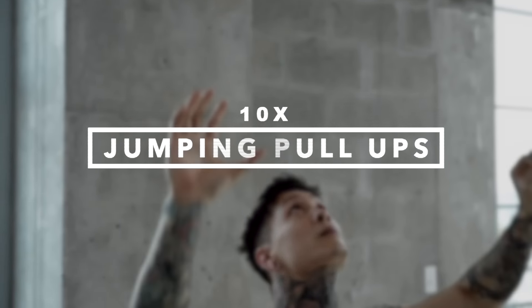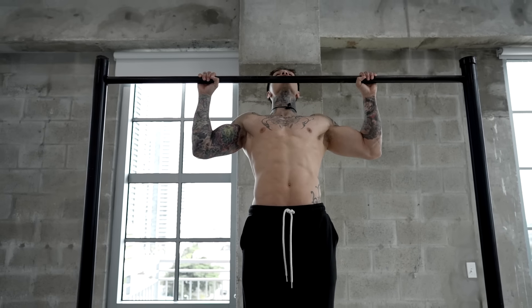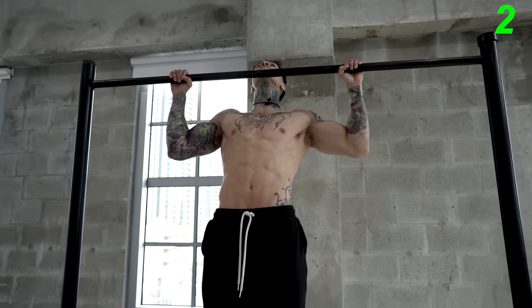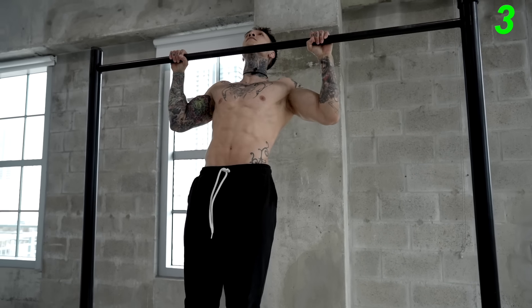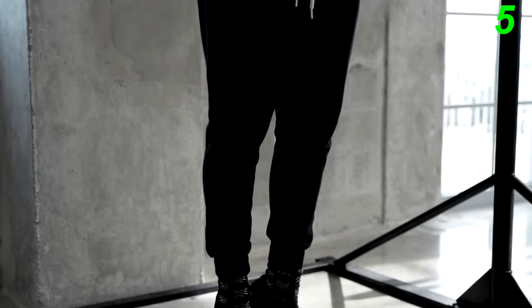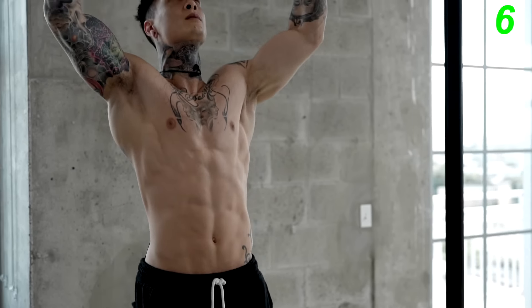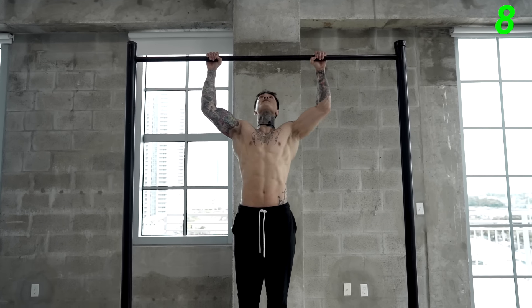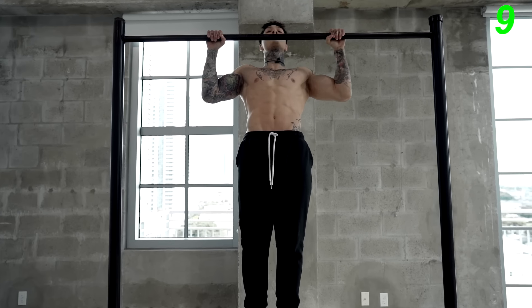Moving on to the next exercise, engaging our back and our biceps, that's gonna be jumping pull-ups. This exercise is really gonna help us focus on the negative contraction as well as reach hypertrophy, because we should be jumping right into these right after pull-ups. So let's go ahead and go for 10 reps — you're gonna jump up, reach the top, focus on the negative. There we have jump negative pull-ups.